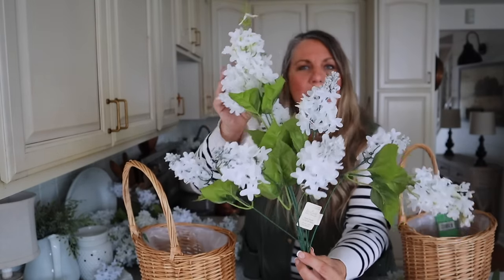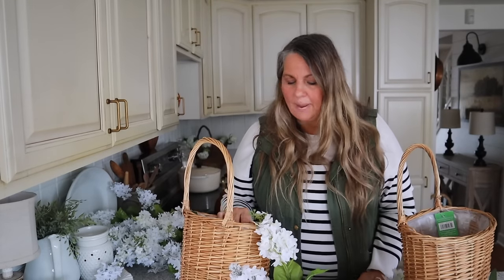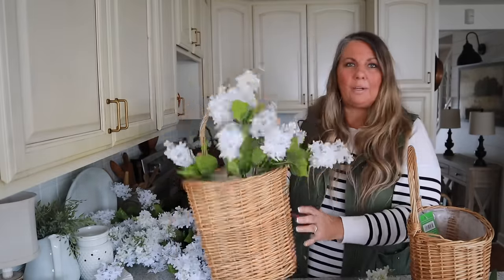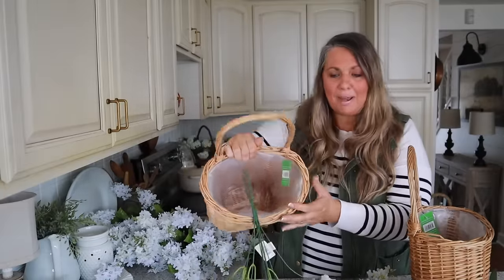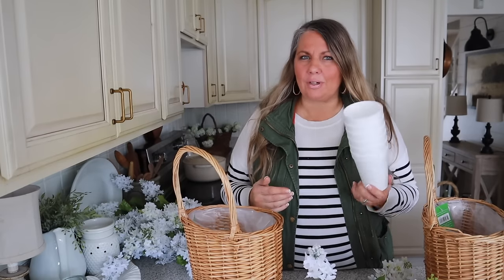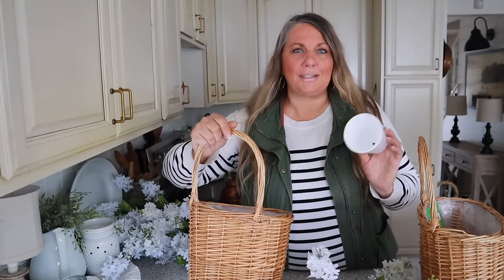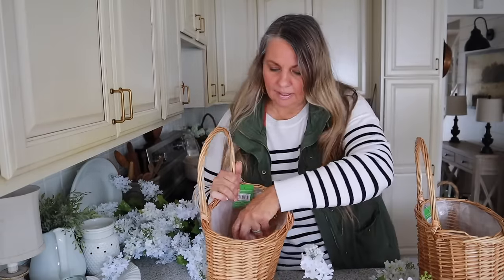I'm thinking about adding some floral foam to the bottom just to give the stems a little stability so they don't wobble out, especially with opening and closing the door. I didn't find floral foam but I did have some styrofoam cups which I've used before, and I actually think they're going to work out better because they're a little bit taller. So I'm going to stick a few of these styrofoam cups in the bottom.